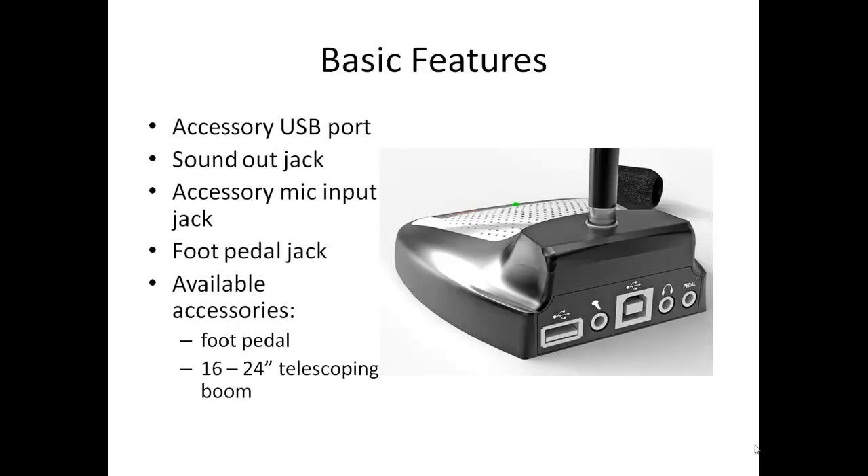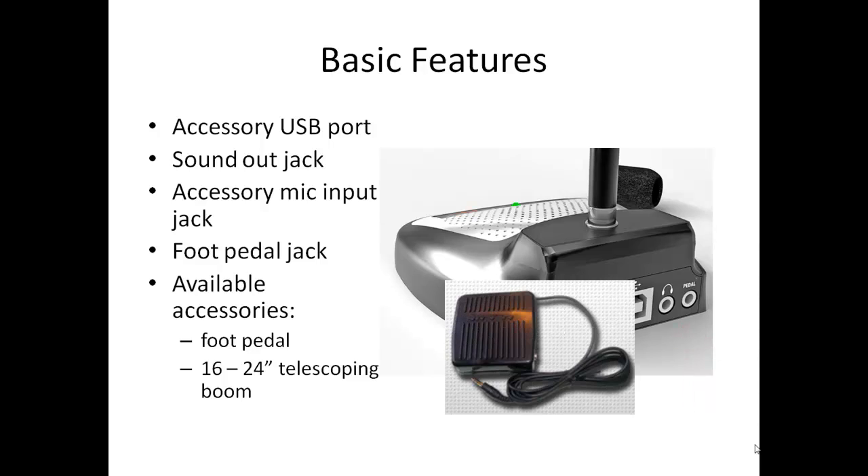From the back of the unit you will see some additional features. This is a USB microphone and contains all the circuitry to convert your voice into the digital signal used by Dragon or other computer applications. The large jack in the center is for connection to your Mac or PC with the included USB cord. Other jacks on the back include an accessory USB port, a sound out jack for use with a headset, a microphone input jack if you want to use it with a secondary headset microphone, and finally a foot pedal jack if you choose to control the microphone with an optional foot pedal.